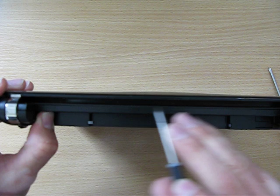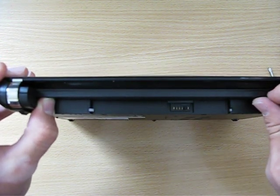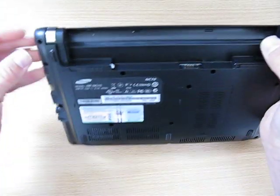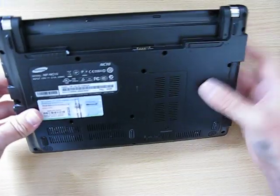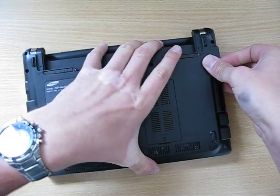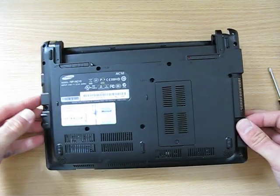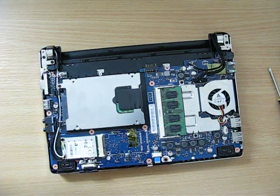And then running along here in front of the screen, there are clips all the way along, and the best thing to use is a nail. This side with the headphone sockets is going to come off last; the rest of them can be released. So go from the right hand side, and then as you lift it up, just push it slightly to the left. And there you go.